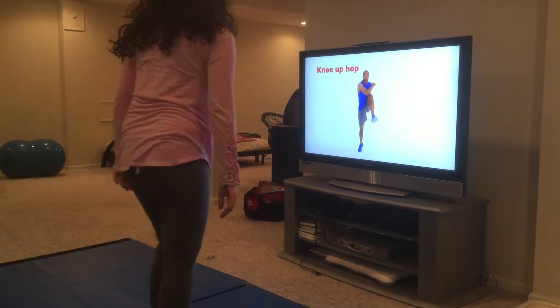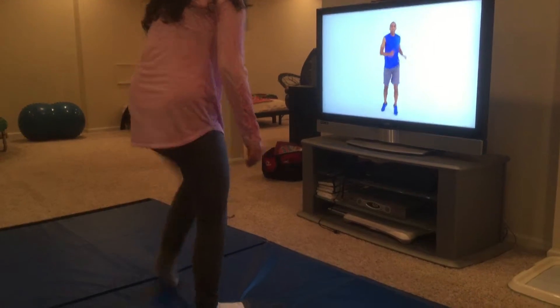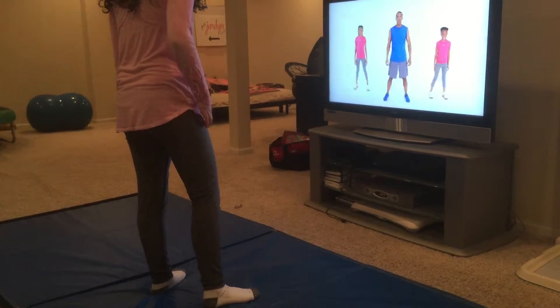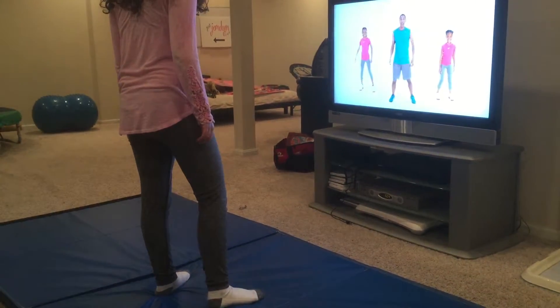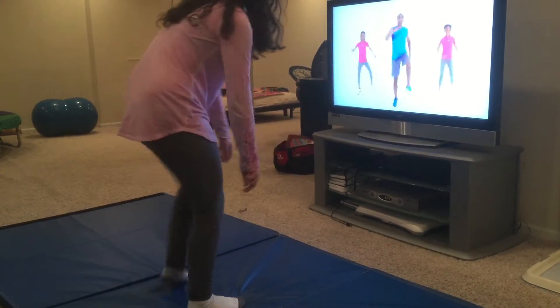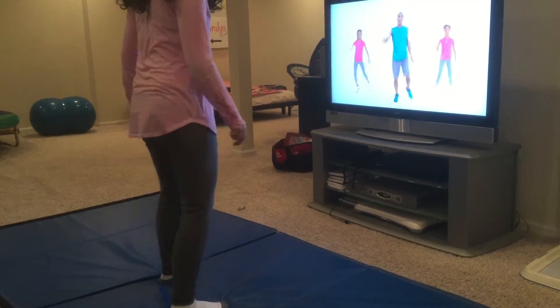Leah. There you go. Leah. Knee up, hop. Here you go. Leah, elbows are going to be good. Leah. Keep going. Leah. Keep going.